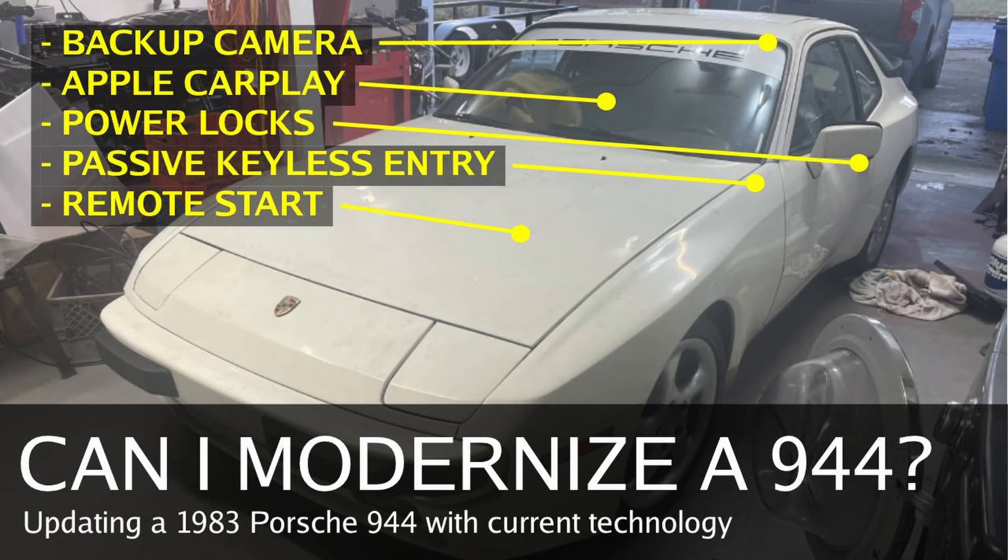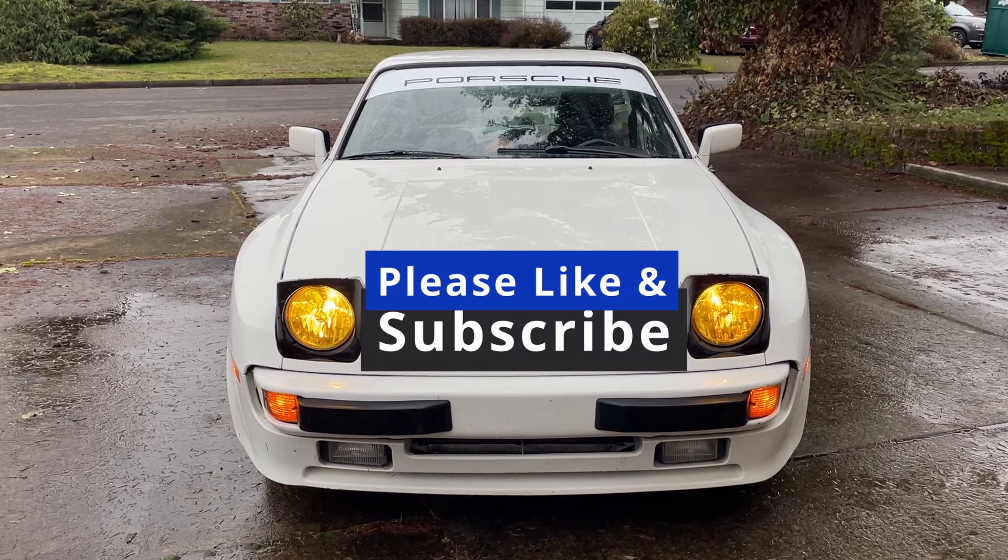In today's video, we see if I can add a few modern touches to a 1983 Porsche 944. Spoiler alert, not everything works.